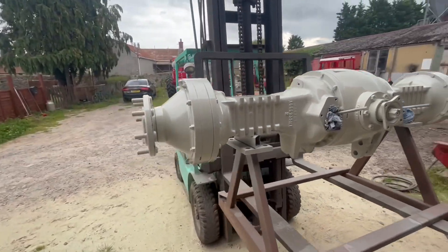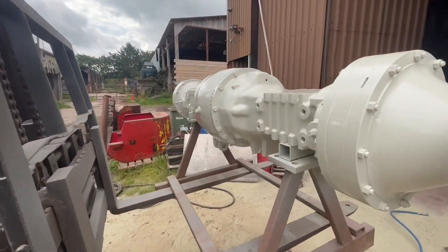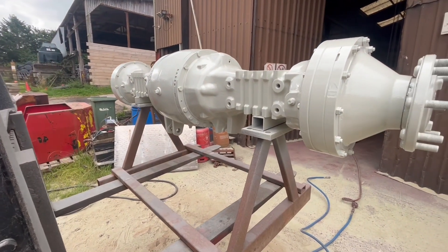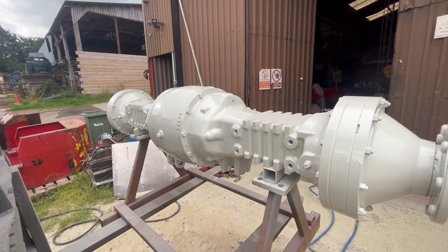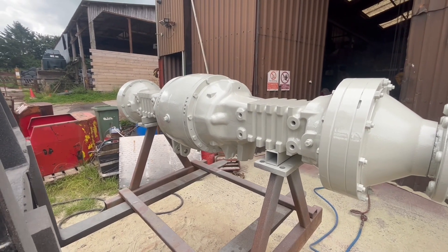Hopefully that'll be dried off enough later — we can get that painted grey, and yeah, it can then sit inside and dry off overnight. Come up well. Massey Ferguson 1250 front axle, completely stripped and rebuilt.